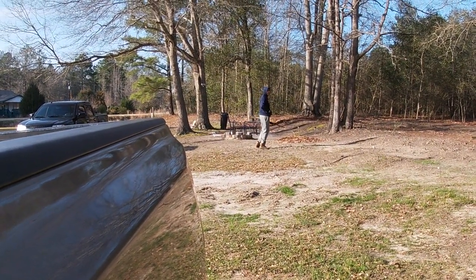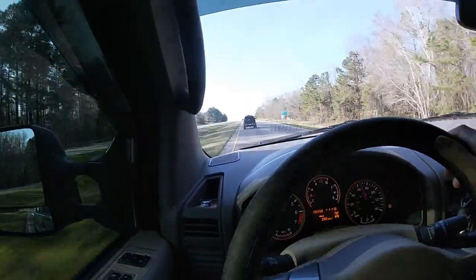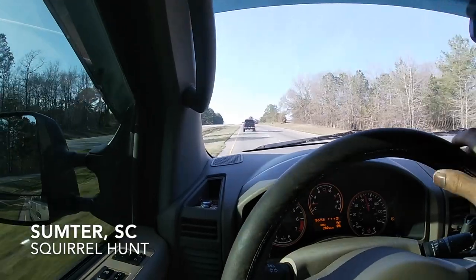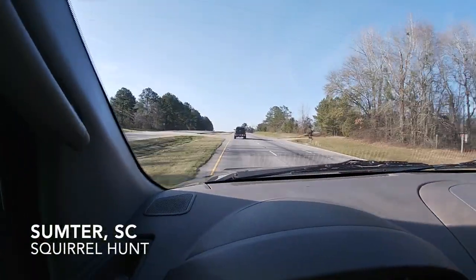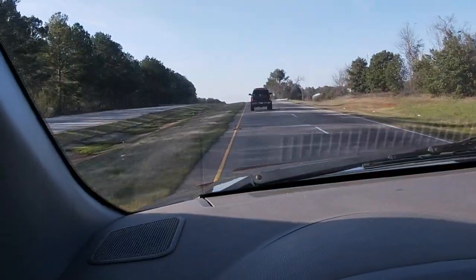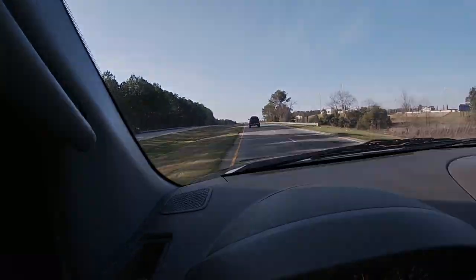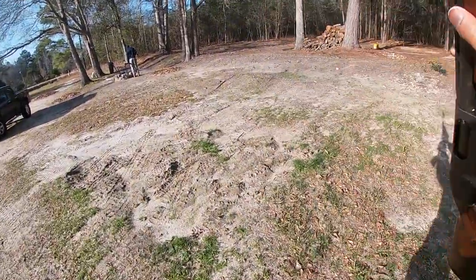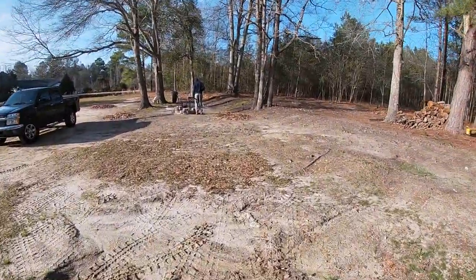No, this is a Remington 870. I'm using this today. About to try to get some squirrels.